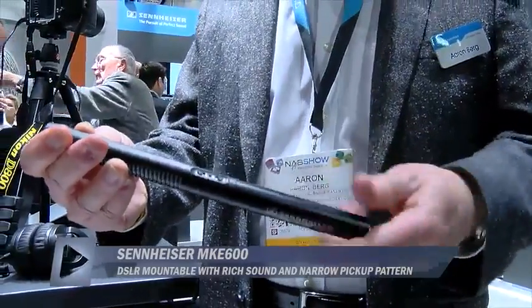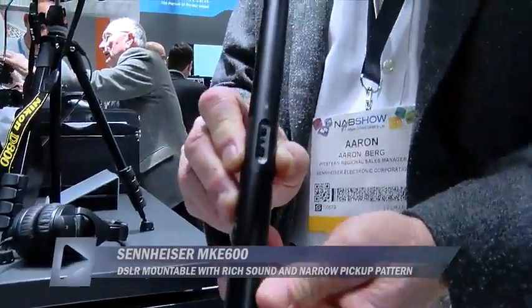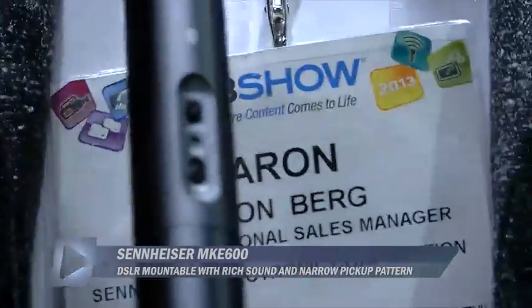You still have the ability to turn that off, so if you have a source for phantom power you can turn it off. It also has a low-frequency roll-off filter for wind, when you get that low frequency rumble.